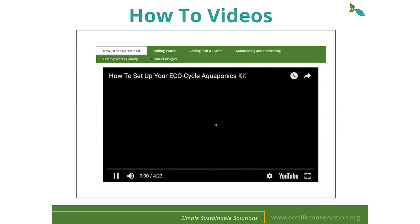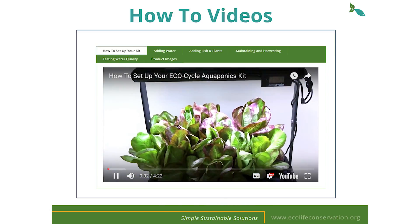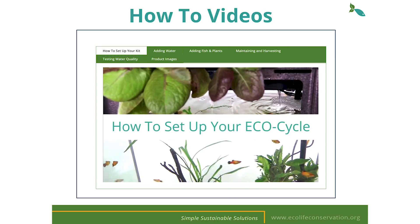We have an entire library of videos on our website and Schoology available for you and your students to utilize. These videos go over how to set up your kit, adding water, fish, and plants, general maintenance, harvesting, and testing your water quality.